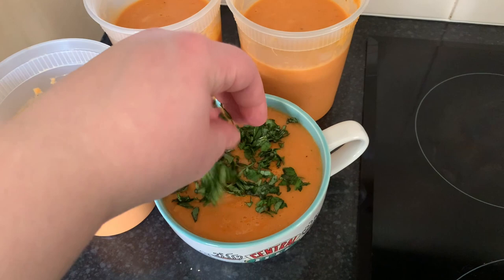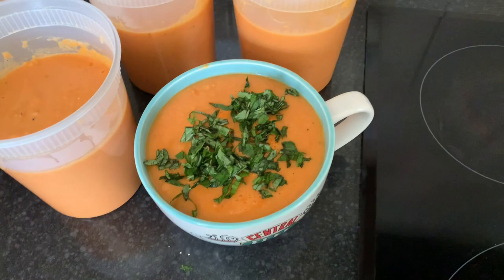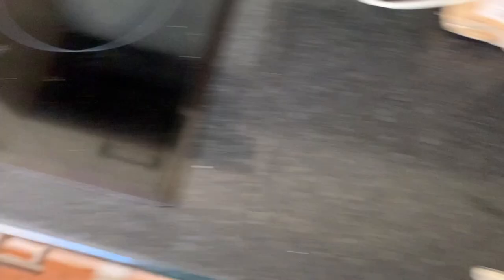Guys, I nearly forgot the final touch — a sprinkling of delicately, savagely chopped basil. I do have more left over here, but I'm just going to wait for the soup to cool and then I'm going to stir it into these freezer ones. That way you get the joy of the basil taste and hopefully it should survive the freezer.